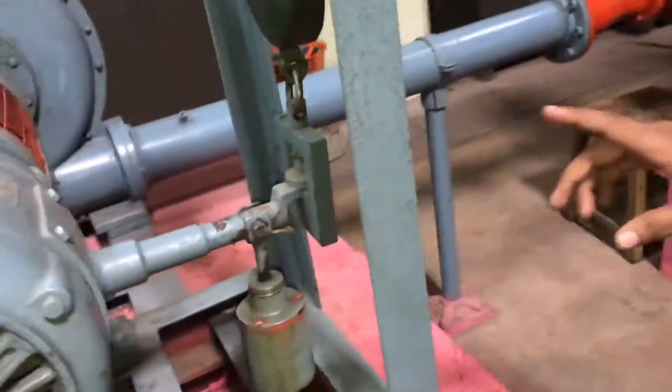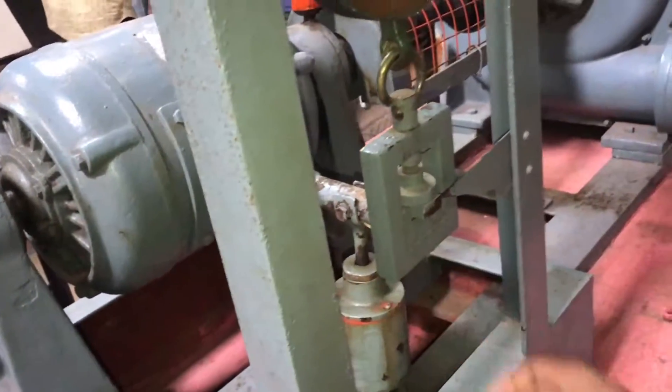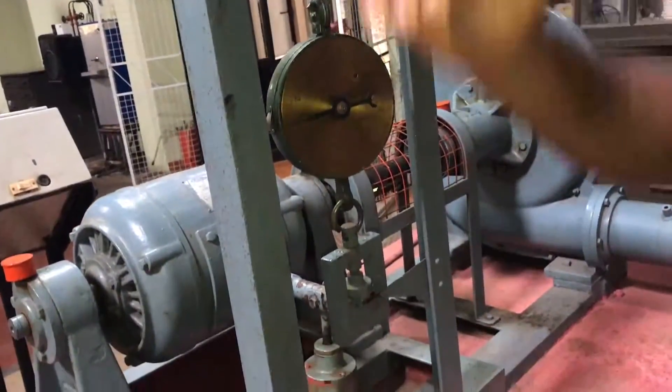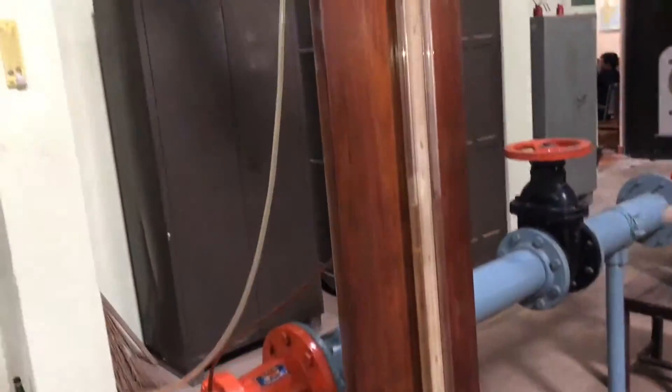During switching on this prime mover, there will be some movement in this indicator. What we want to do is, we will be adjusting this particular knob and we will make these two markings level. And after that, we will be taking the log.